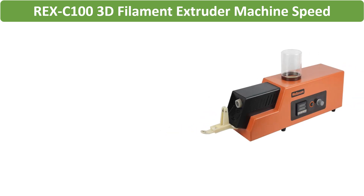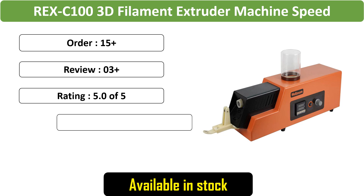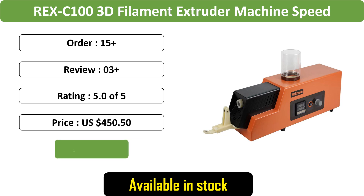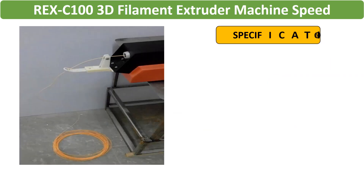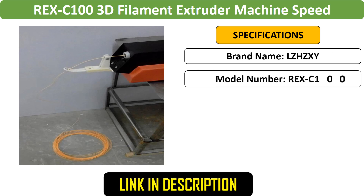Number 4: REX-C100 3D Filament Extruder Machine. This 3D filament extruder features adjustable speed, allowing users to customize filament production. This desktop machine supports both 1.75 mm and 3 mm filaments.